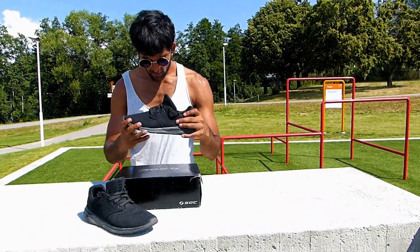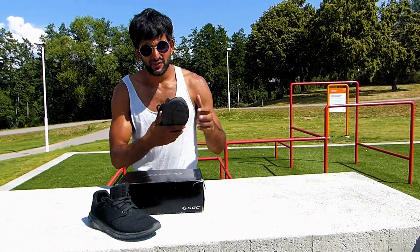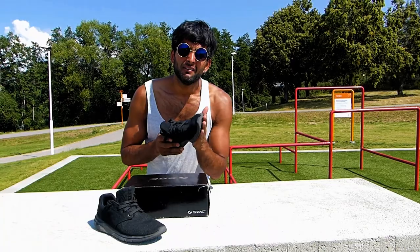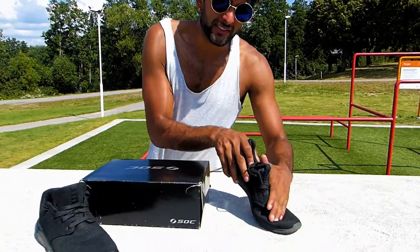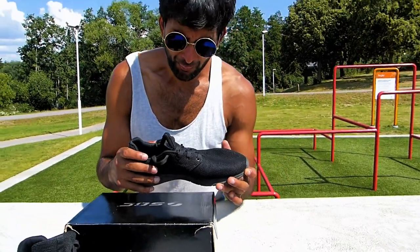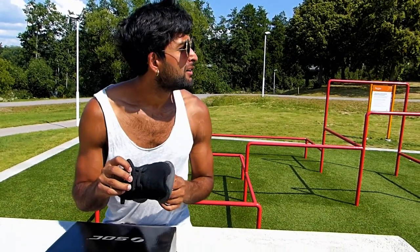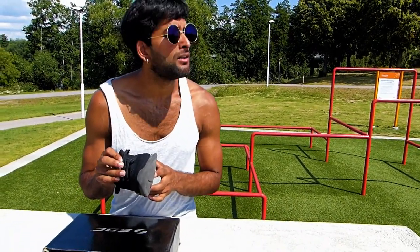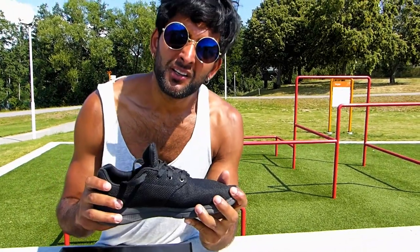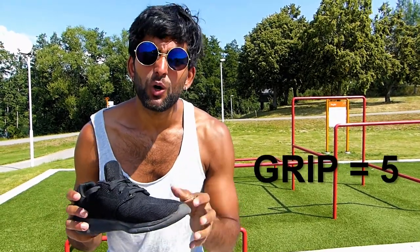For the grip of the shoes: they're pretty okay, but kind of slippery at the beginning. On certain surfaces they're better, but on rails and stuff like that it's still not too good. So the grip gets a five out of ten — just okay.